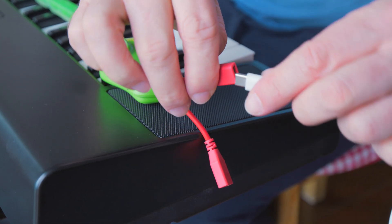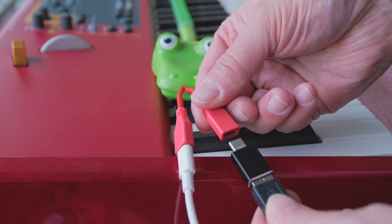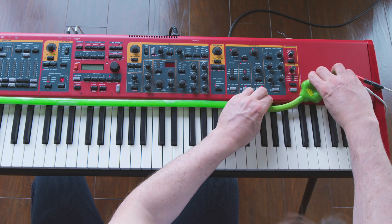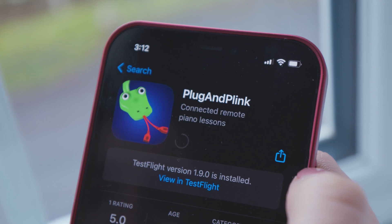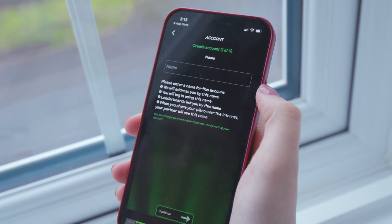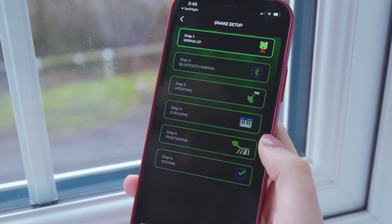Hello and welcome to this video on how to set up your snake. This video will help guide you if you get stuck at any point during the in-app step-by-step installation process. Before you start setting up your snake, make sure that you have the Plug and Plink app installed and that you have made an account. To start the setup process, press the snake setup button on the home screen.